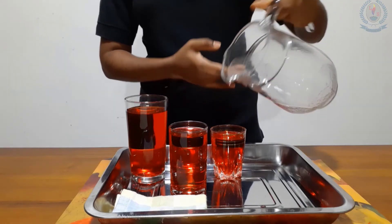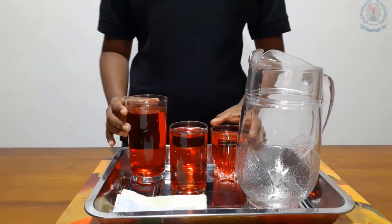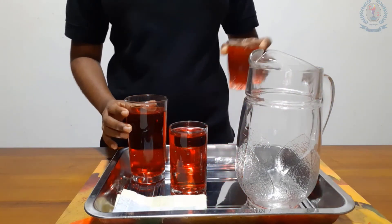To clean up, I am going to pour everything back into the jug like this.